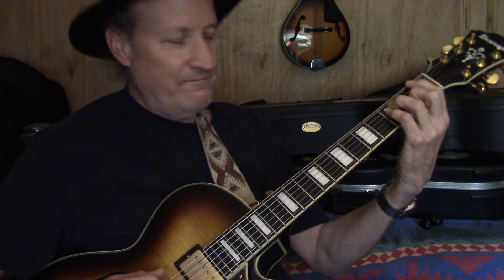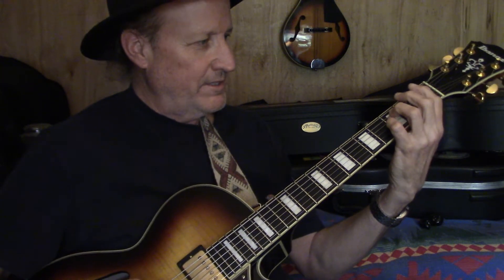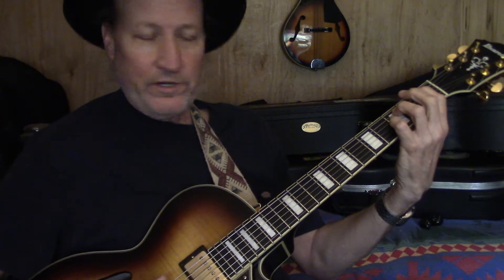I do use the bar chords, or bar forms if you will, but it's an interesting way to bring it up. I like to play these little things — it's good, it's beefy. So if you do a four chord here...